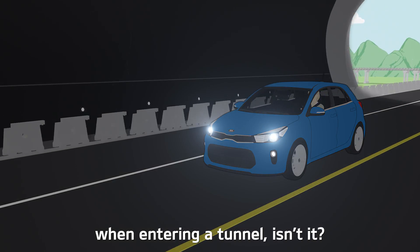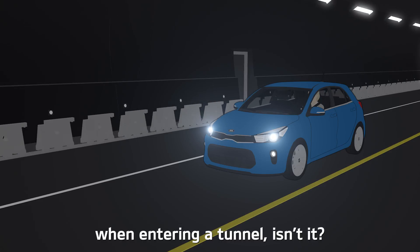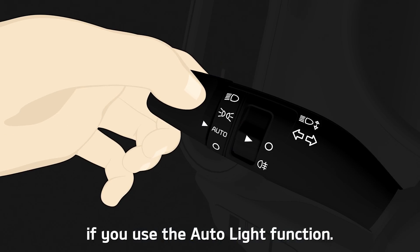It's common sense to turn on the lights when entering a tunnel, and it's more convenient if you use the auto light function.